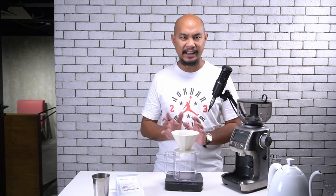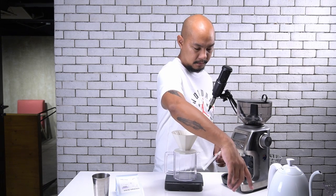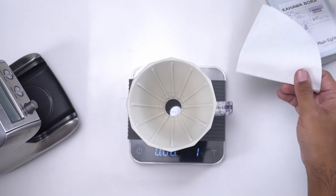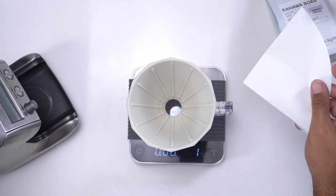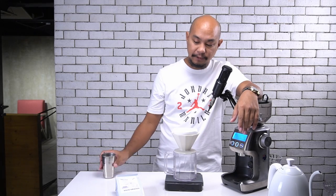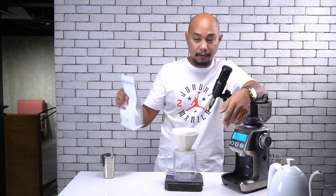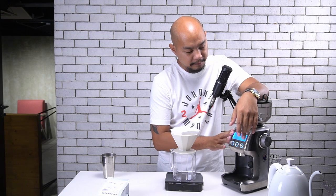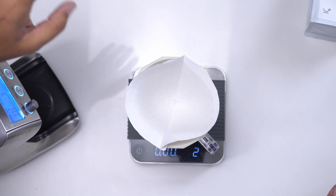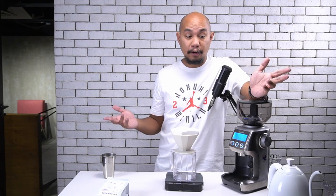We're going to brew some coffee now and demonstrate how to brew with this thing — what we've found to be the ideal recipe because of the size of the brewer. Then we'll taste the coffee and see if we like it. The water is at 80 degrees, going up to 90. Our coffee today is Ikahawa Bora from Plain Sight Coffee. Our grind size on the Breville Smart Grinder Pro is 50, which is a filter percolator range, and that's been pretty good for all of our brews with this brewer.